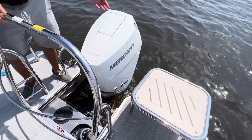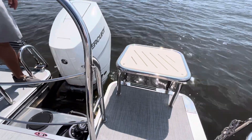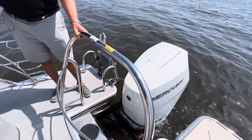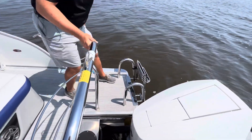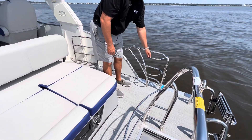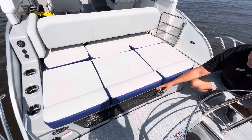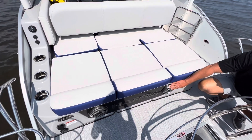On the back of the transom you'll see a flip-down step, stainless steel ski tow bar, stainless steel ladder, and stainless railing with fender holders. Here on the back, Harris lights up LED with JL audio speakers and a controller on the transom.